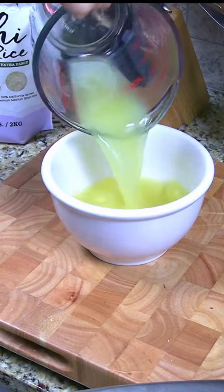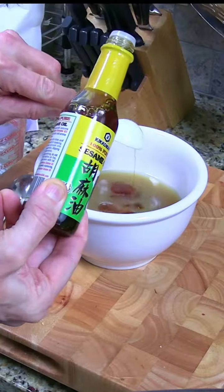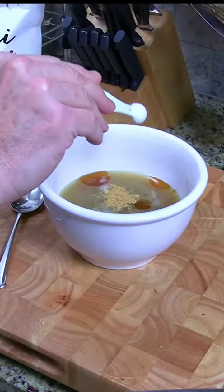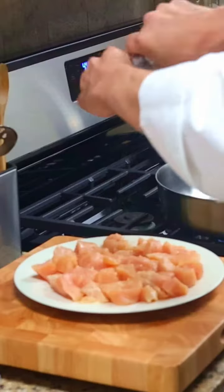Make the stir-fry sauce by adding a cup of chicken stock, three tablespoons of soy sauce, two tablespoons of brown sugar, a tablespoon of cornstarch, a tablespoon of sesame oil, a quarter teaspoon of ginger, four cloves of minced garlic, and a half teaspoon of black pepper into a bowl and set it aside.